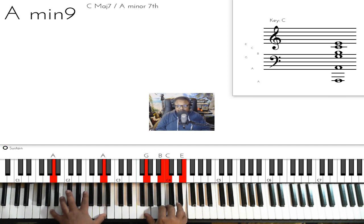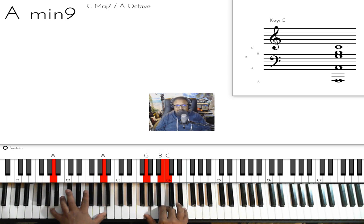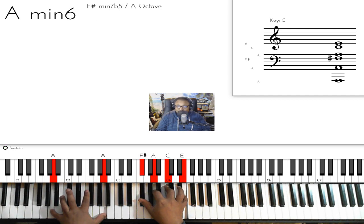Then you want to go to an A minor 9 chord — A on your left hand, then G, B, C, E on your right hand. Now you're going to keep your left hand on A, and on your right hand go to an A minor 6, which is F sharp, A, C, E on your right hand.